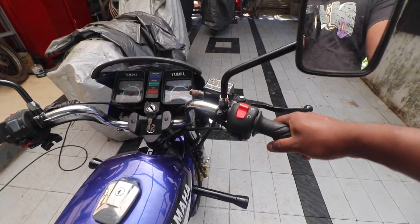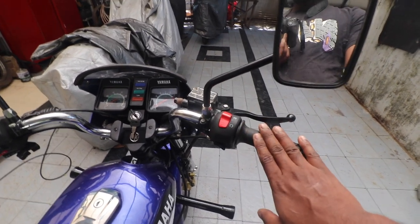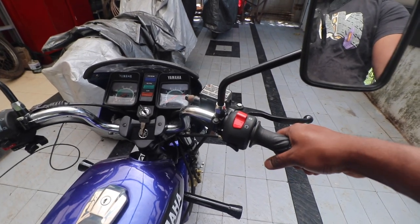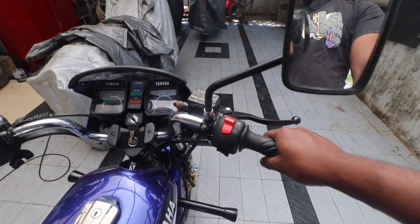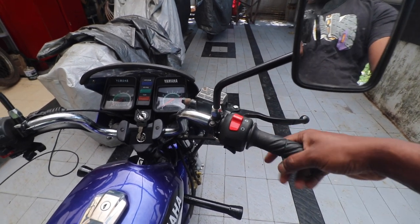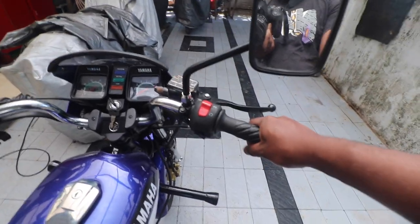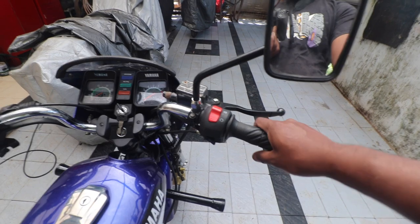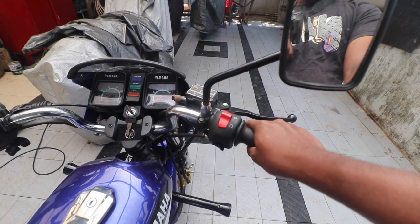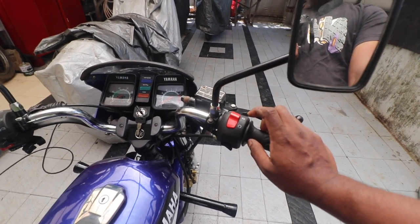At the zero throttle position, the pilot jets provide fuel. Up to about quarter throttle it is still the pilot jet. So if your bike is not idling well or not running till quarter throttle, that means it's the pilot circuit you need to look at.